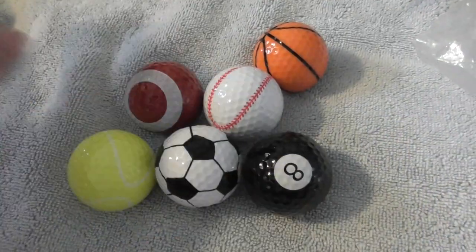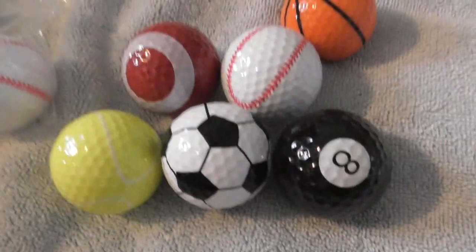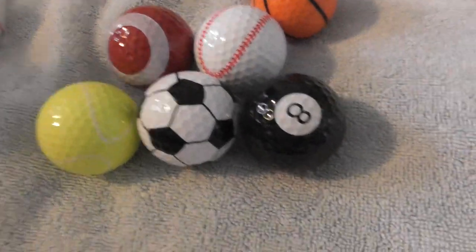Hello folks, just going to show you a few more novelty golf balls I own. I've just filmed a collection of logos.